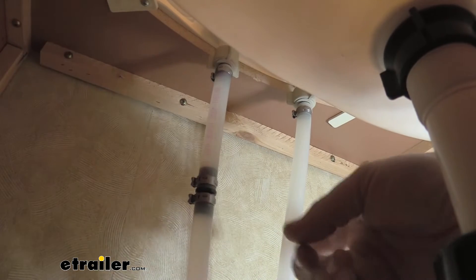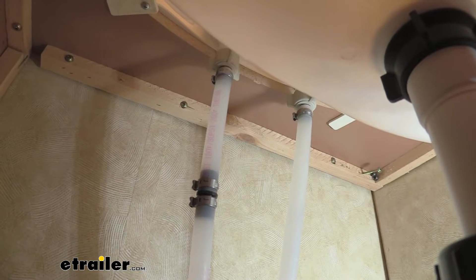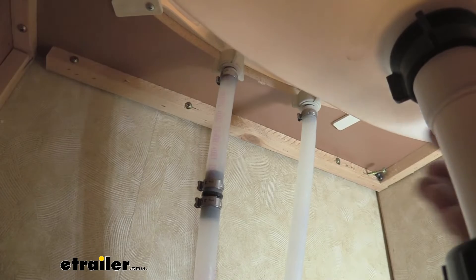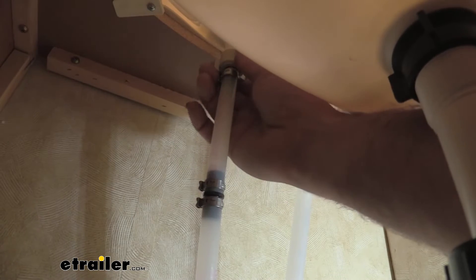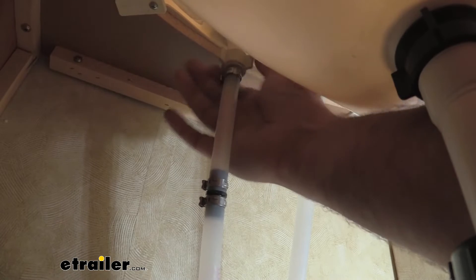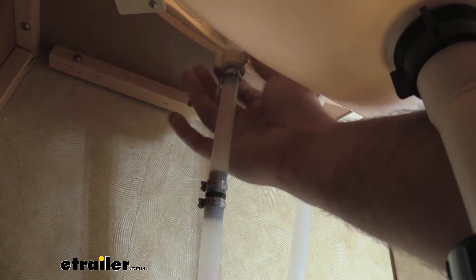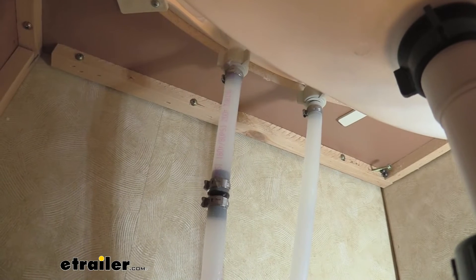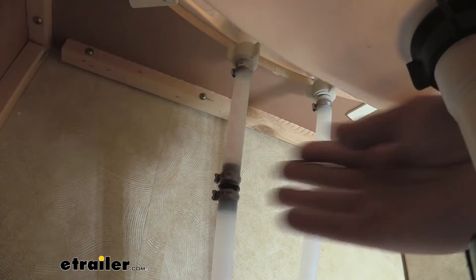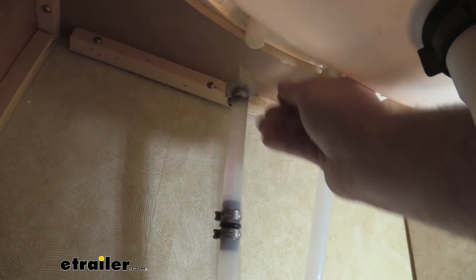There probably is going to be residual water, so I highly recommend having towels, paper towels, or a bucket to collect it so it doesn't ruin the wood. With a simple twist we can undo our first line, and as you can see there's our residual, so I'm going to throw a few towels down to catch that. And we have one unhooked.